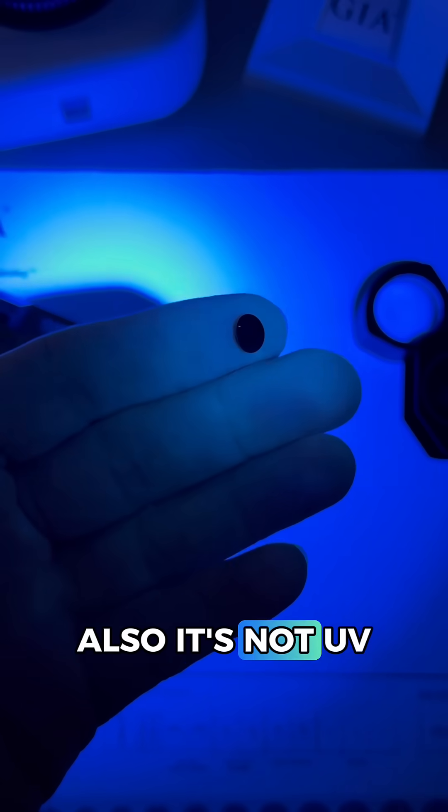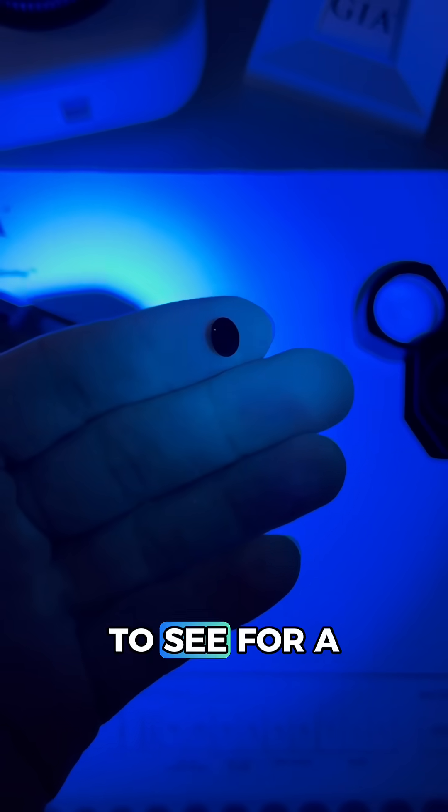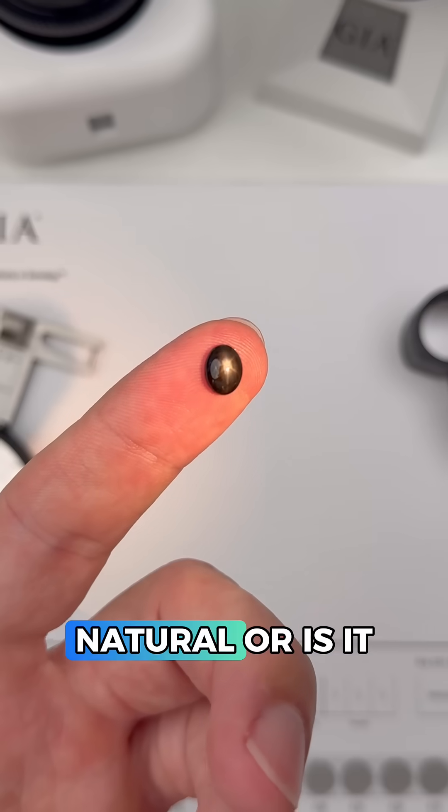The light cannot pass through. Also it's not UV reactive, which is what we want to see for a black star sapphire. But is this one natural or is it synthetic?